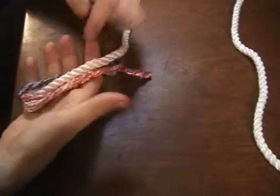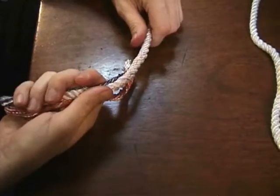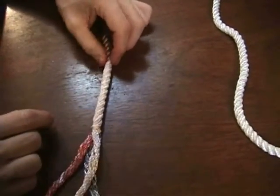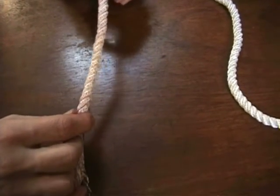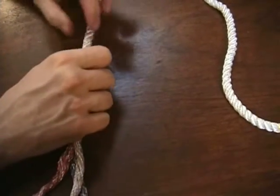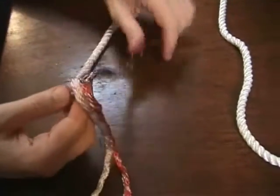Because it thickens the line a little bit, it makes for a nice handle for your hand, and can also be used as a permanent stopper if this is going through a properly sized block or pulley. With this back splice that thickens the line, it won't be able to pull through the pulley and lose the rope out the other end. So let's begin.